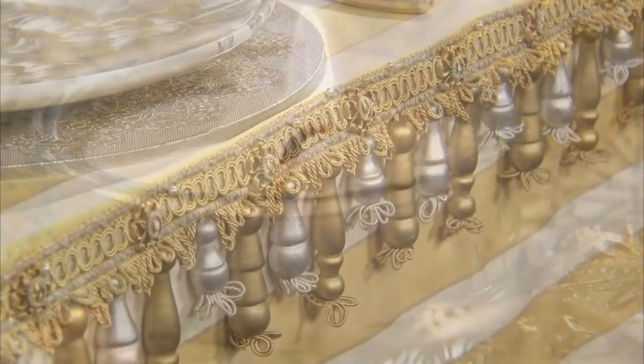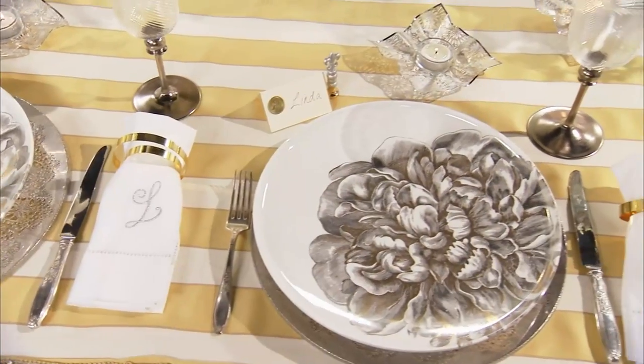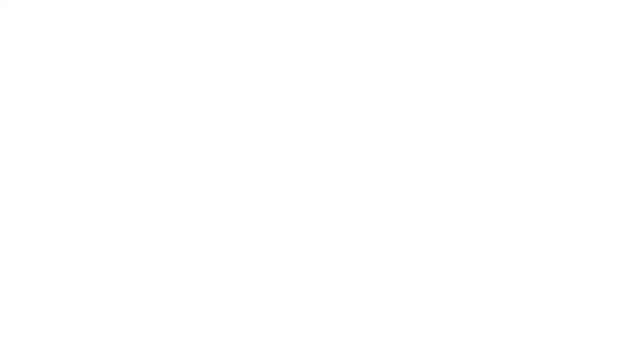And finally, a shimmery golden tablescape will elevate this entire French celebration. Cooking French food can be exceptionally easy if you do it the semi-homemade way.